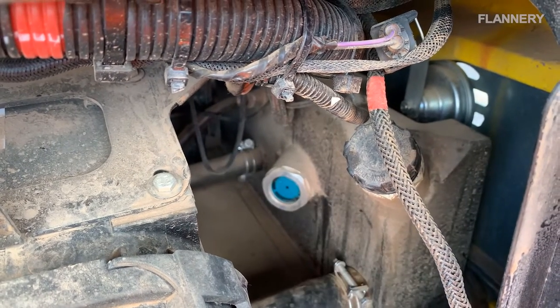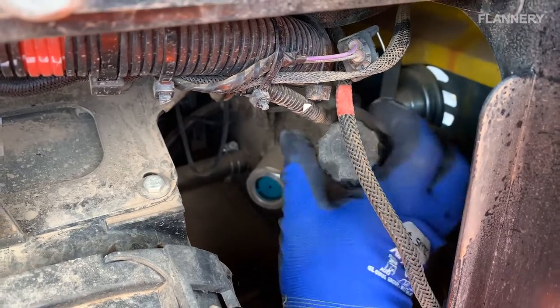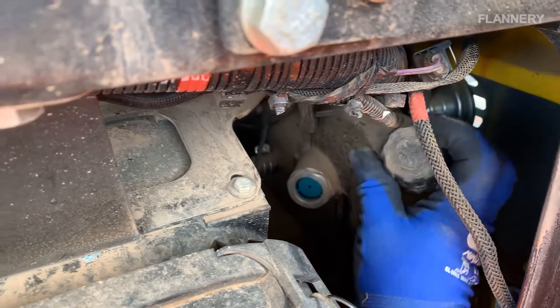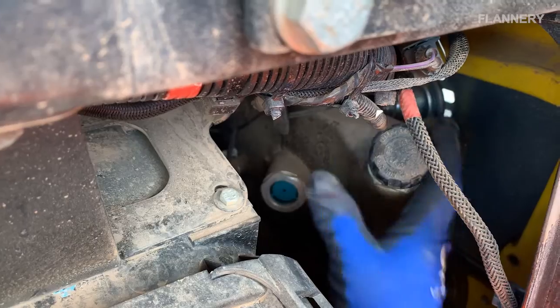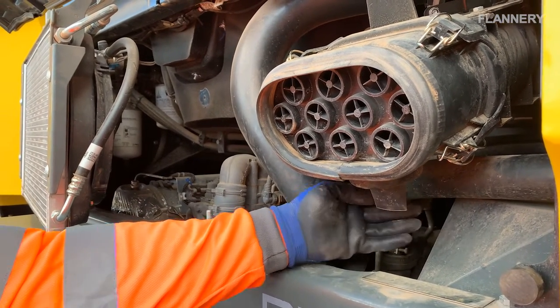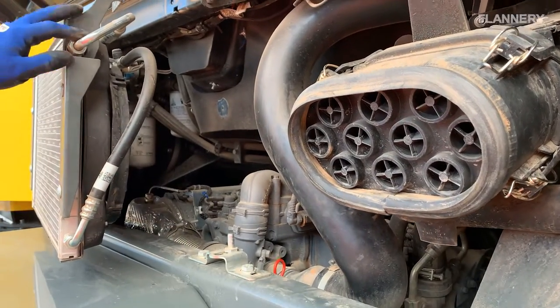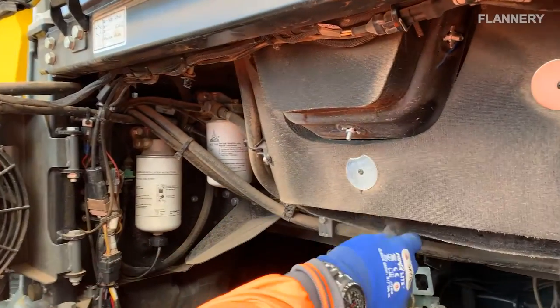If the coolant level is low, coolant must be added. Use caution when removing the radiator cap — slowly release the pressure from the system before removing the cap fully. Once the system is topped up, fully secure the cap again. Check the air breather element by squeezing the rubber grommet at the bottom of the air filter to ensure that no excess debris comes out. Also check the insulating mats in the engine compartment for any signs of damage.